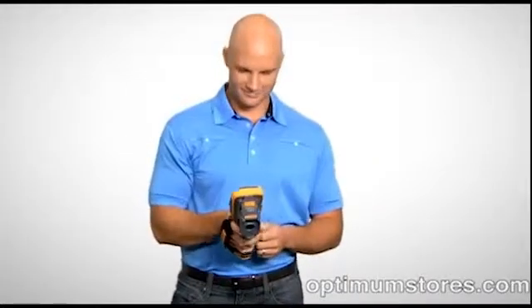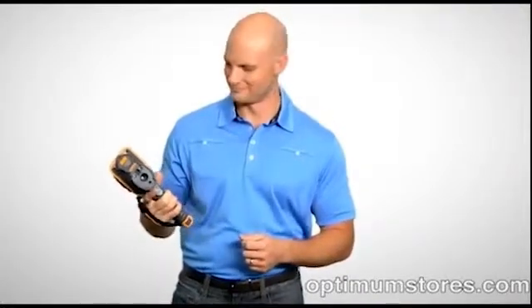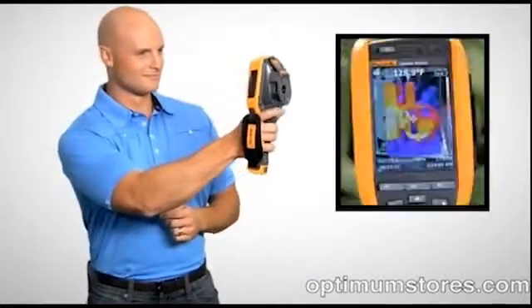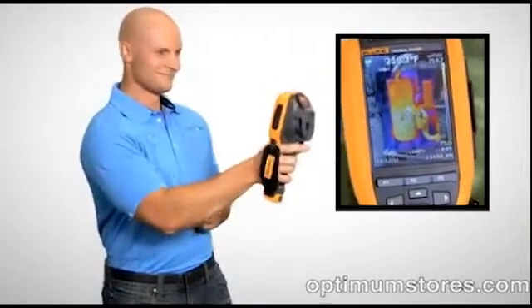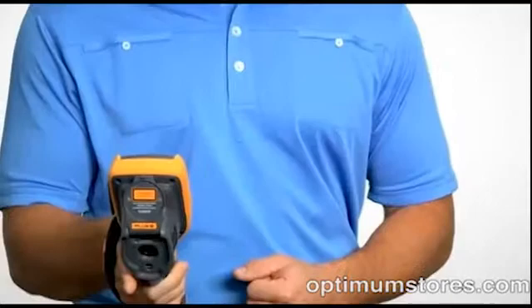Fluke's patented IR Fusion technology combines visible and thermal images for faster inspections and better reporting. With picture in picture mode you can align infrared images within visible light images. Auto blend mode lets you blend partially transparent infrared and visible images into a single view.